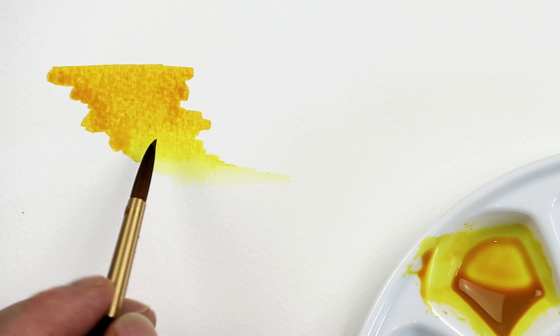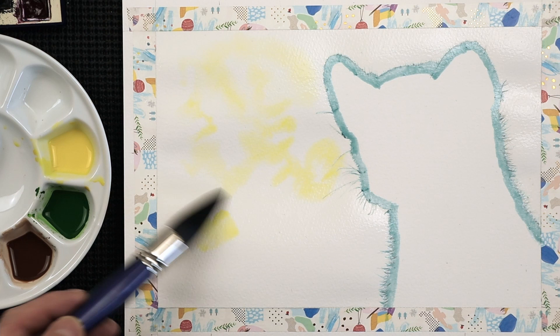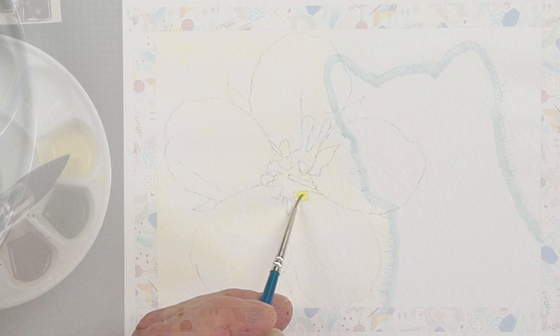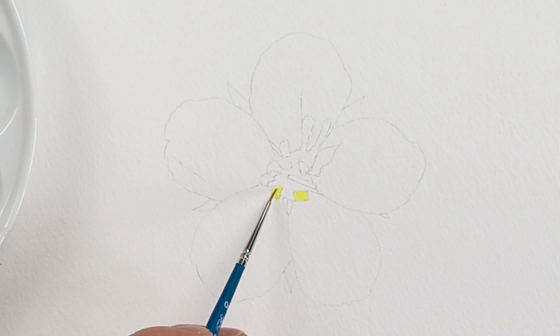This is basically gamboge hue. 'Hue' as we know means color, but it also means this particular color is synthetic. You can see that warmth in there — that's why I like this particular color. Gamboge hue is a nice one to work with. It's a permanent paint so it stays on the paper quite well, and it's also transparent, meaning you can layer colors over the top of it and this will still show through a little bit.